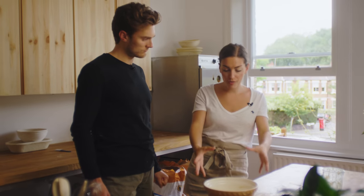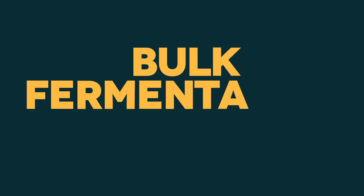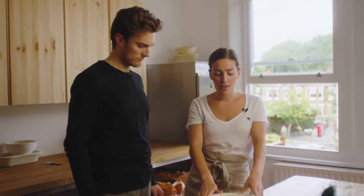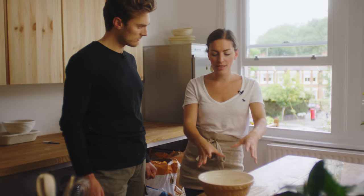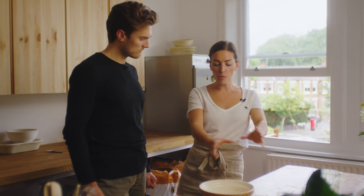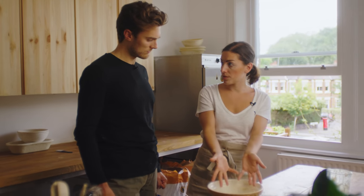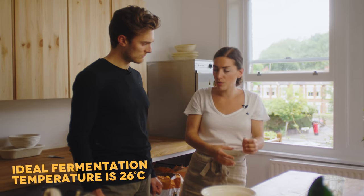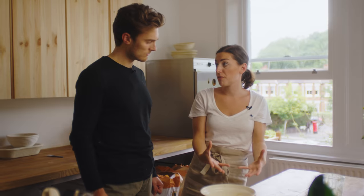This is entering the bulk fermentation stage, which means it's going to do the bulk of its fermentation inside the bowl — just like the word says. This is now highly temperature sensitive: the warmer it is, the less time it will take; the colder it is, the more time it will take to ferment.